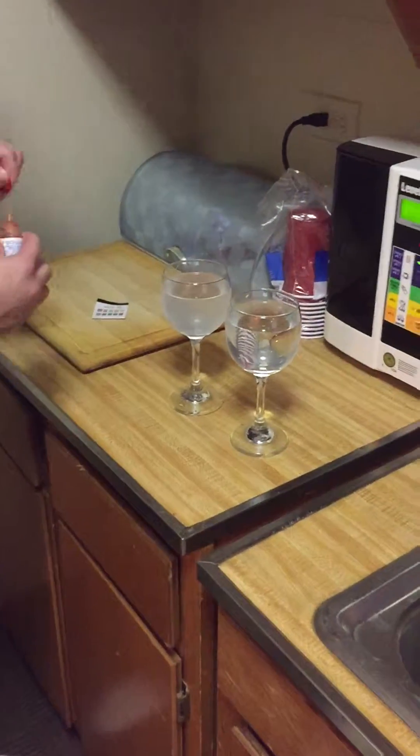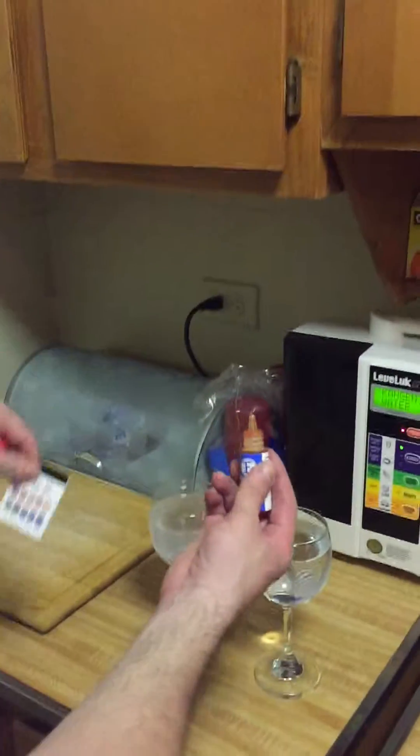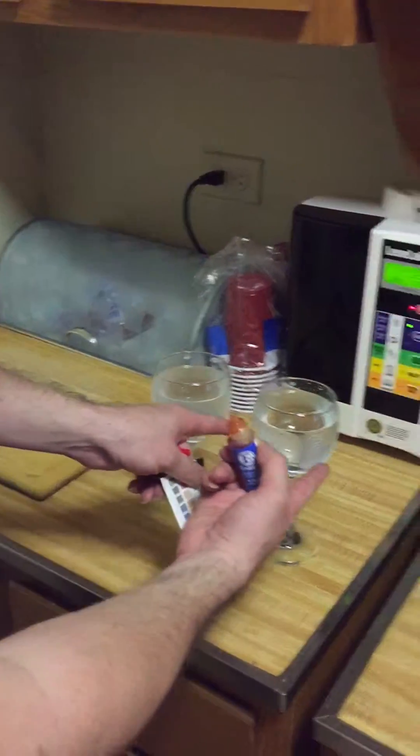Now this is the chemical tester. Remember this is the guide — alkaline, acidic. This one is from the machine, this one is from tap water.